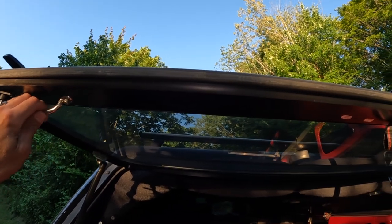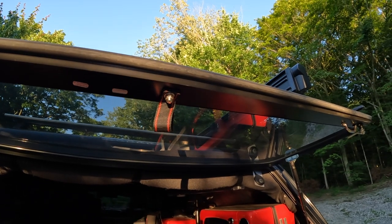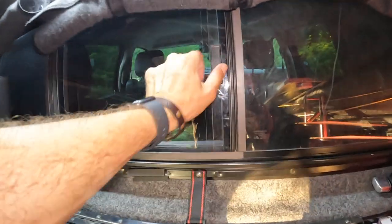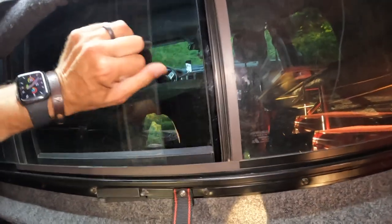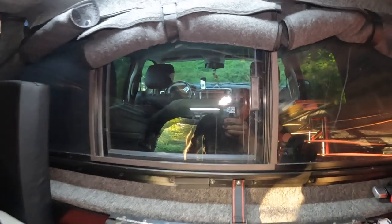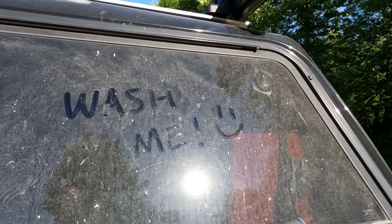Once the truck bed is sealed up, it is best to make sure that you check the seals on other openings, such as windows, access doors, and fans, and ensure that they are performing as they should. One thing to note: while traveling down the road, keep the windows and fans closed tight, unless you want to be able to write messages in the dust that settles on absolutely everything.